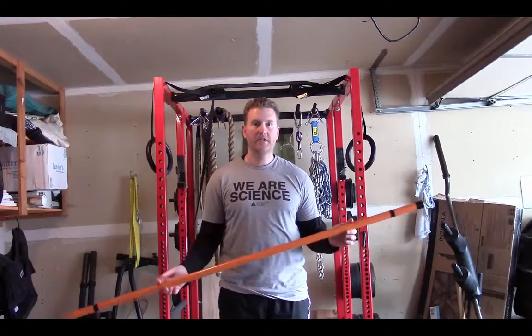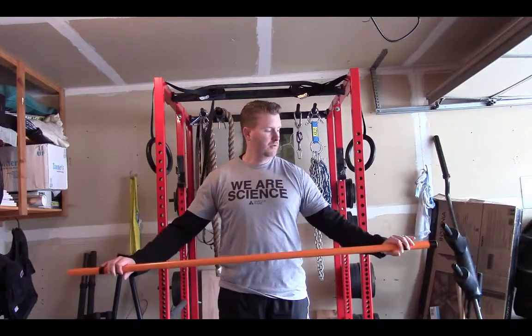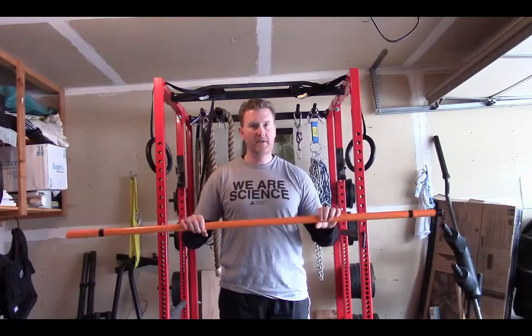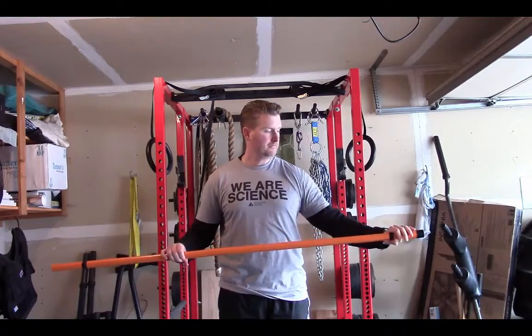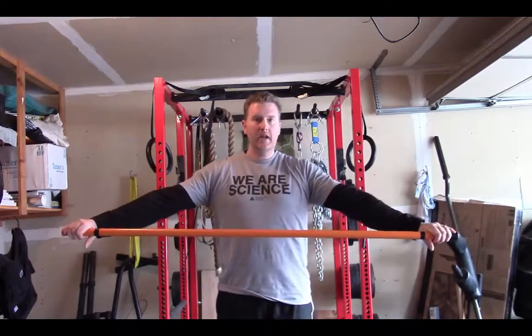Chris Summers has some information on this on his gymnastics site too. What you're going to do is get a dowel — this one doesn't really weigh much of anything. You can use a broomstick, other types of handles, whatever you want. Initially you're going to start with your hands all the way at the very end.